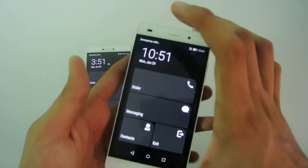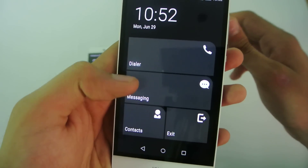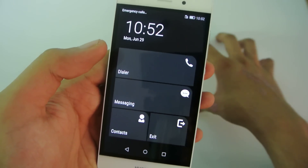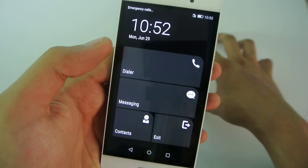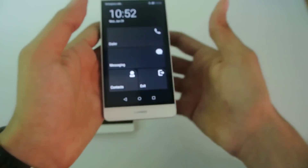That's how it looks. You can see you can dial a phone number, you can send messages, and you can search contacts. But that's about it — you can't use the camera. Those are the basic things you get with the ultra power saving mode.